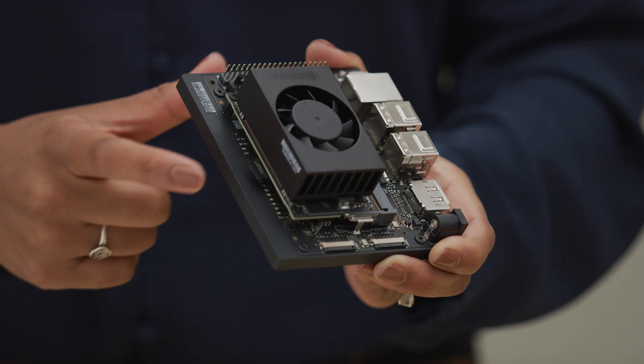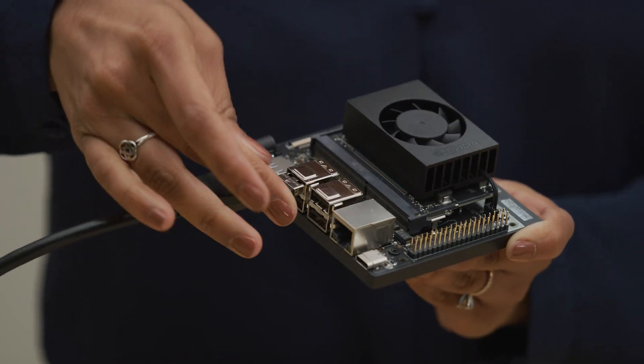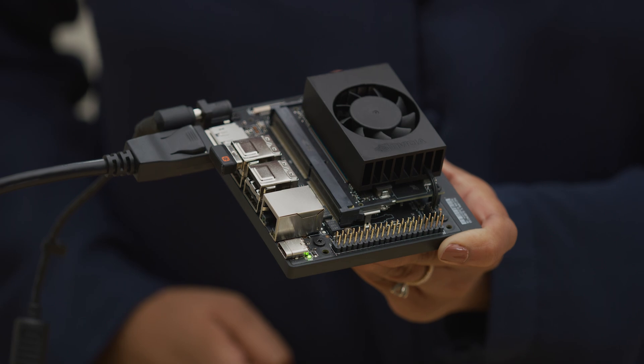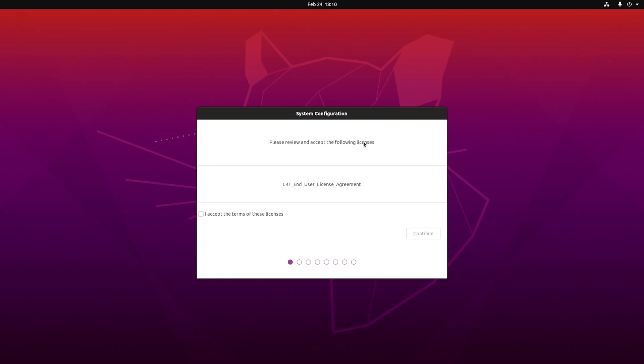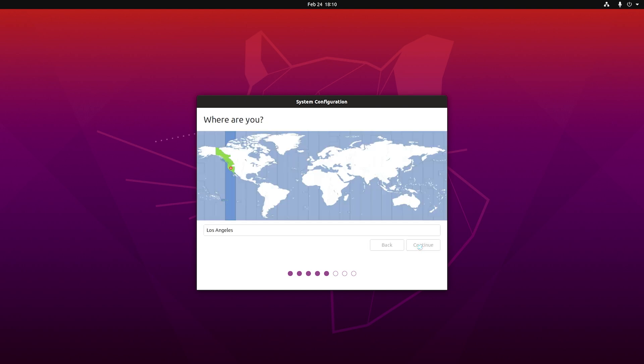Next, insert the card into the slot. After attaching your monitor, keyboard, and mouse, just connect the power supply and your developer kit will power on automatically. On first boot, you'll be prompted to choose a username, password, and other basic information.